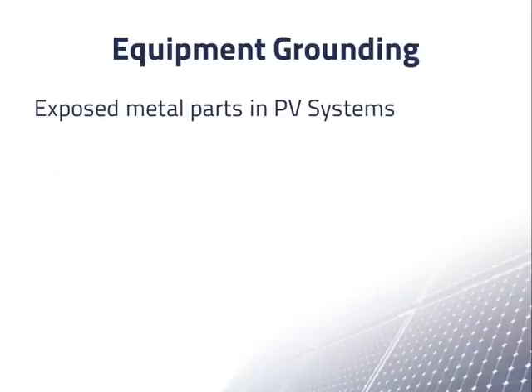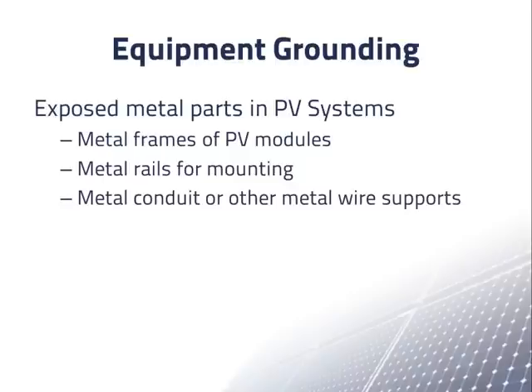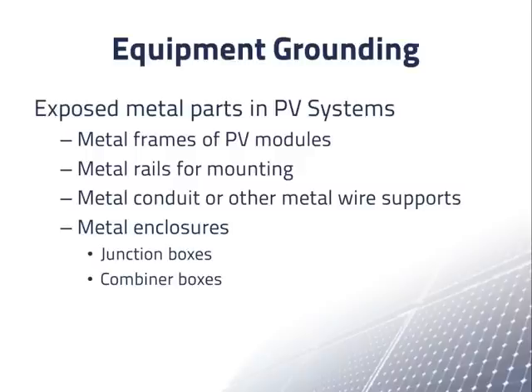Typical exposed metal parts in PV systems include metal frames of PV modules, metal rails for mounting, metal conduit or other metal wire supports, and the metal enclosures of components such as junction boxes, combiner boxes, inverters, and meter sockets. These components may be located inside or outside.